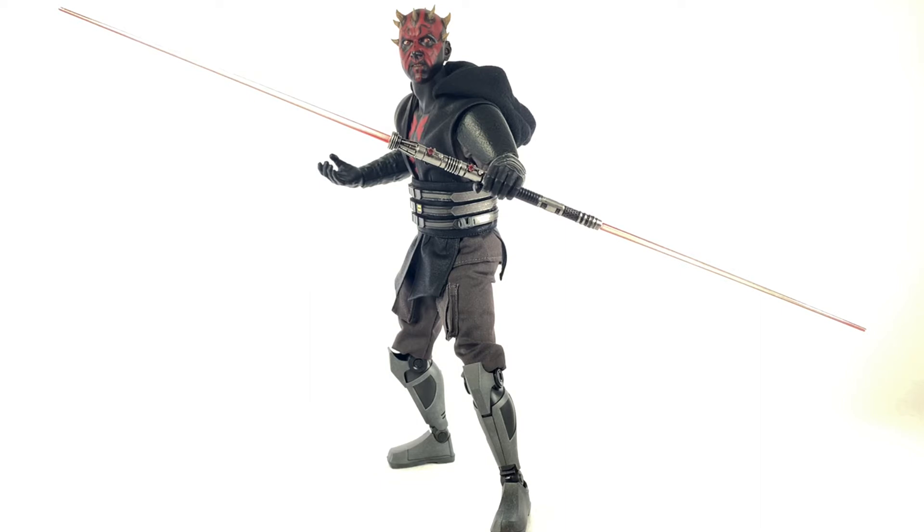I tried a little bit of the movable eyes — I tried to get them to look to the side of his head a little bit, but I'm not so sure I've achieved the effect I wanted. It just looks a little bit off to me. I'm probably not going to mess with the movable eyes too much in the future, because that was pretty tough.